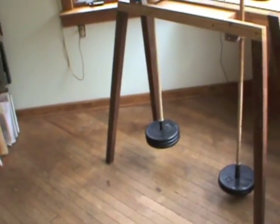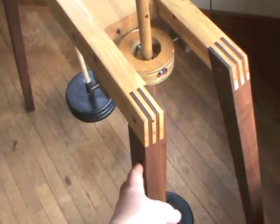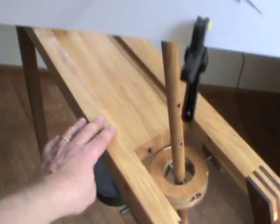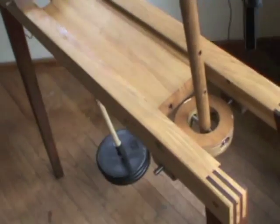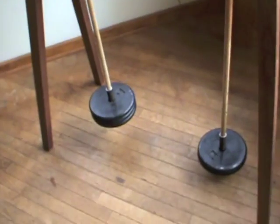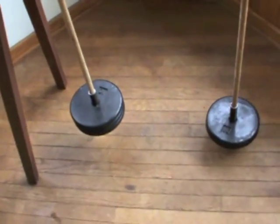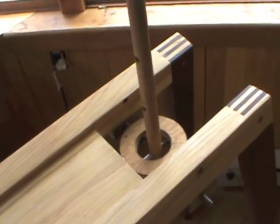I've constructed this harmonograph out of Pennsylvania hardwoods. There's black walnut legs, hickory rails, a white ash bed. We have oak pendulums suspended with cast iron counterweights coming up through the gimbals to give each pendulum a conical shape.